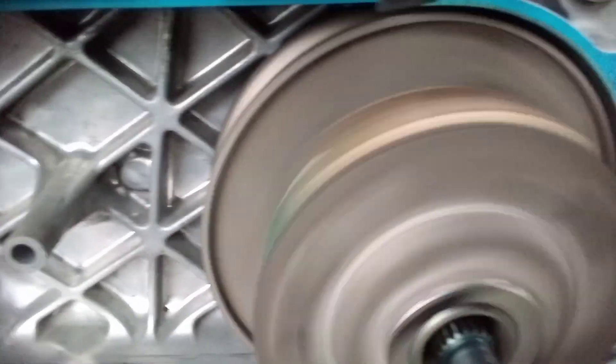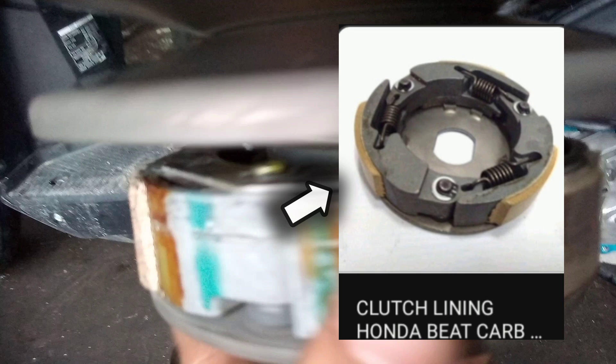Sa carb mga ideas, mas maganda kung ipalit nyo dito yung pang carb kasi wala yung plate sa likod. So ayan. Natanggalin natin yung torque drive. Ipakita ko sa inyo mga ideas yung sanin ng kanyang ingay. So ito yung sanin ng ingay - yung plate dito sa kanyang clutch lining. Pwede naman itong i-repair pero katagalan iingay pa rin ito. Ang pwedeng solution dito mga ideas, palitan itong kanyang clutch lining. Mas maganda ipalit dito yung set ng 100 Beat na carb type kasi wala na itong plate na ito.